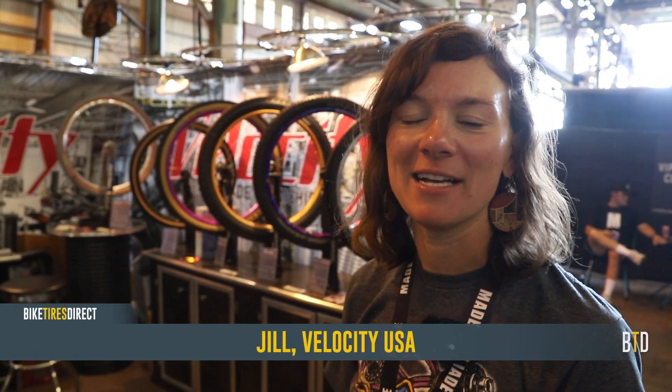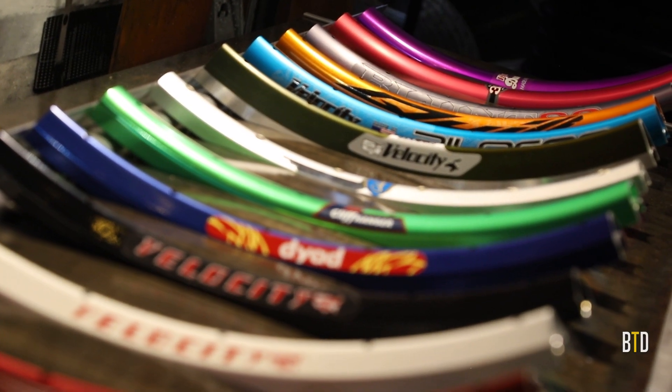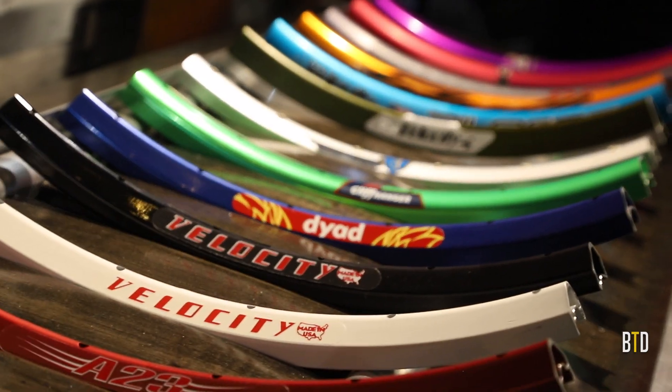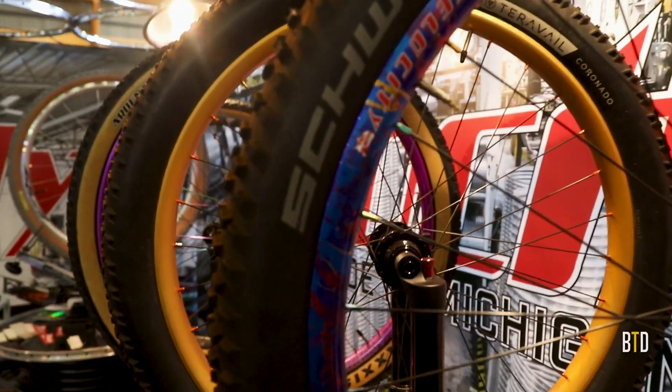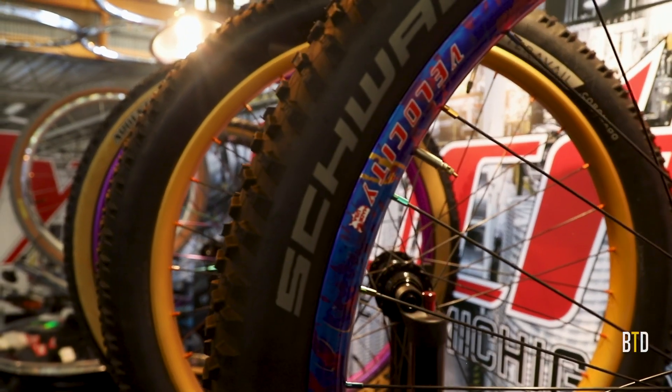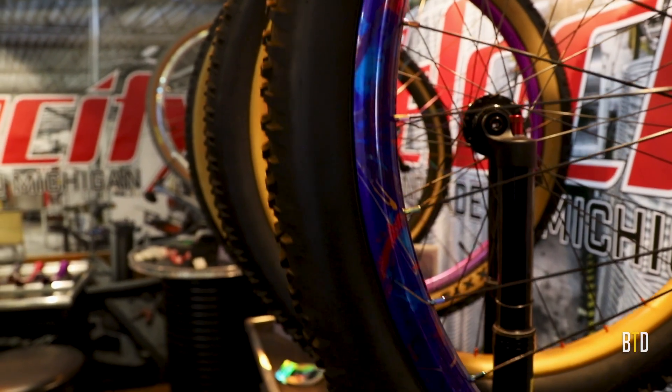My name is Jill and I work at Velocity USA. We manufacture bicycle rims and wheels. We do all rolling, drilling, and anodizing in-house. We can do deep custom — several different colors or any custom option. Basically, whatever application you need a wheel for, we can build it.